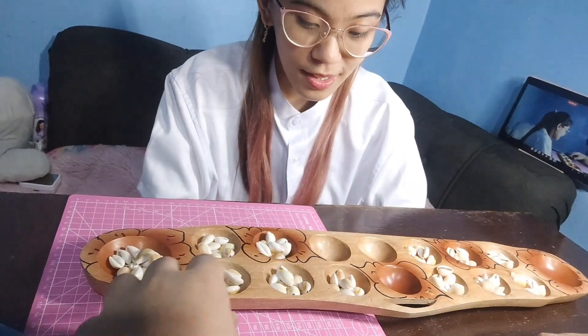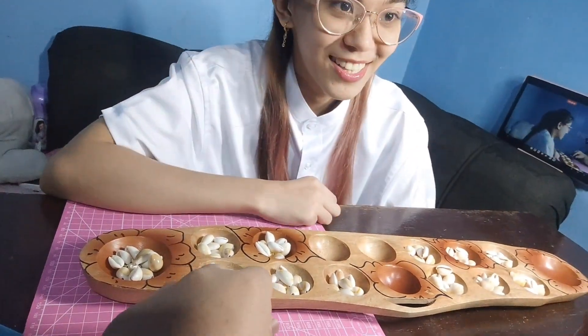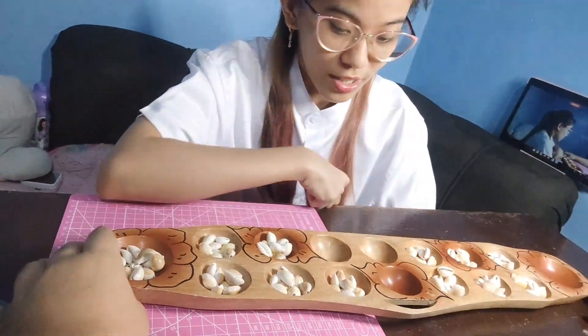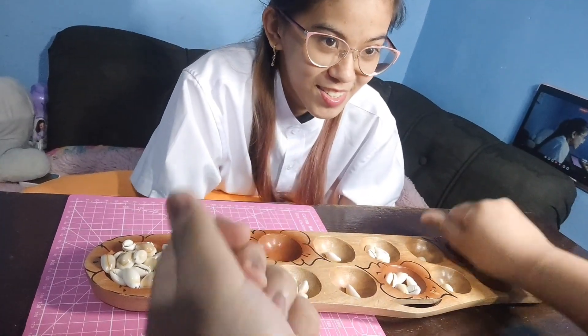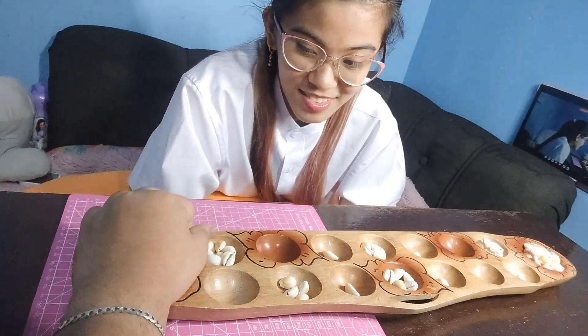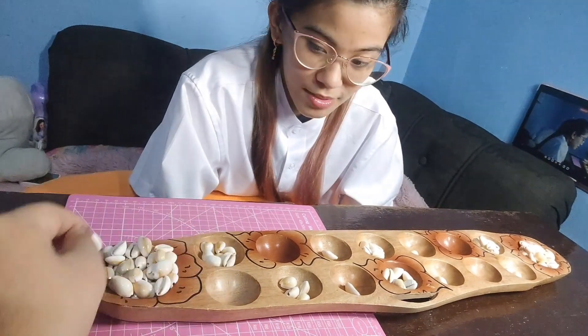Introducing games like Sungka, which can still be played indoors, is a good way to start. The aim of Sungka is to capture as many shells as you can and place them into your ulo, or head.